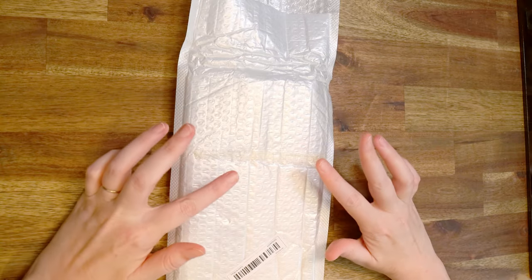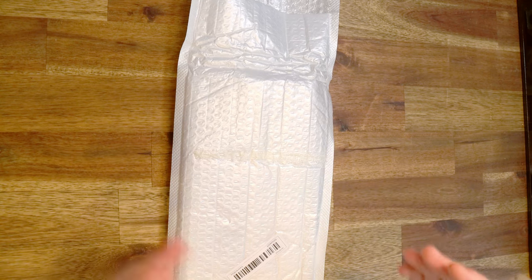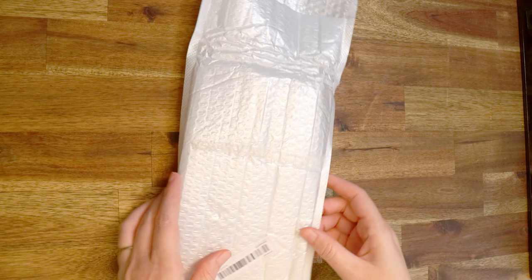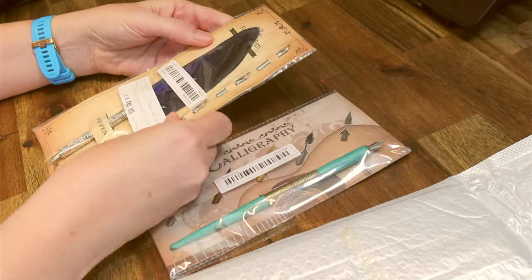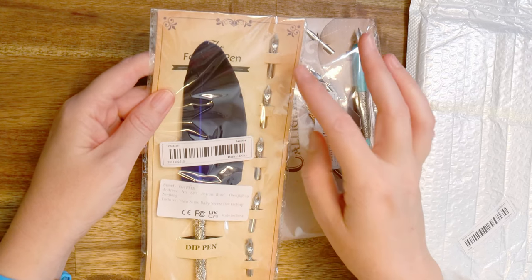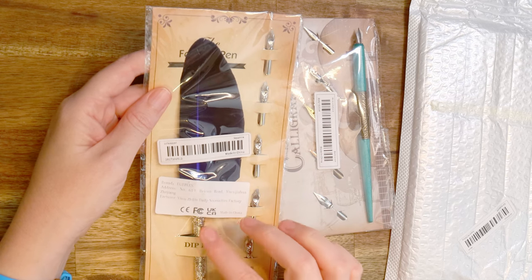I've got a few items in this section — they're all kind of related and have the same theme but they're different. There are three different items and I want to show you all of them. We're going to start with the two under here. The first thing is just a dip pen quill. It is blue, it has a bunch of nibs, it is really really nice, and it's got these beautiful details on the quill itself.